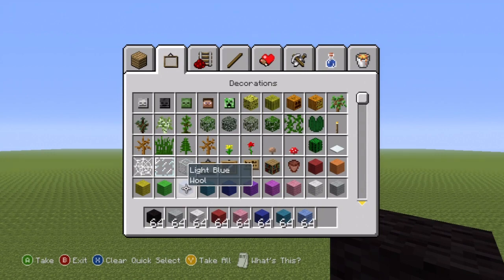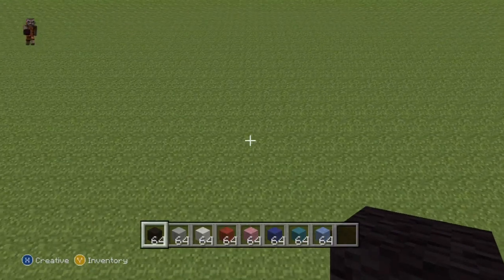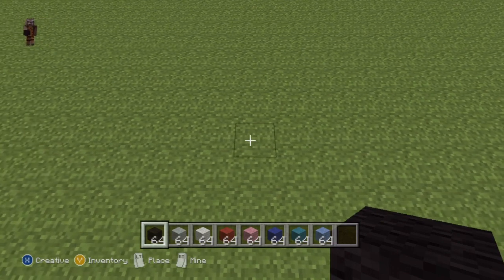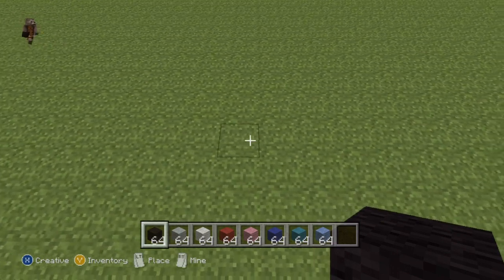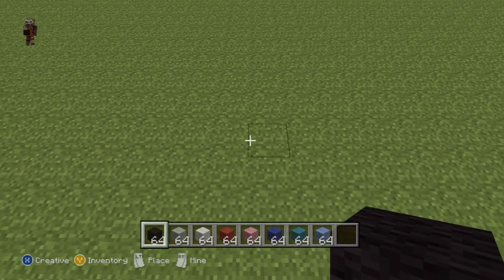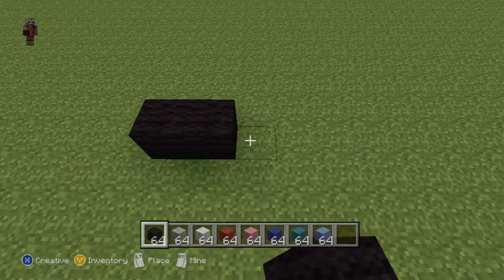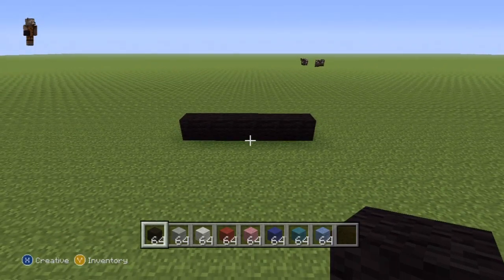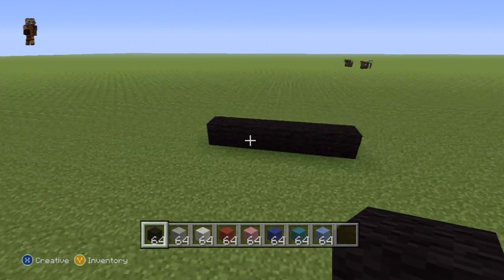Once you have every single one of those colors and once you've figured out where you want to make it, kick this off with a row of six black wool in a row on the floor — one, two, three, four, five, six. Once you have your row of six black wool planted firmly on the ground, this is what you want to do next.